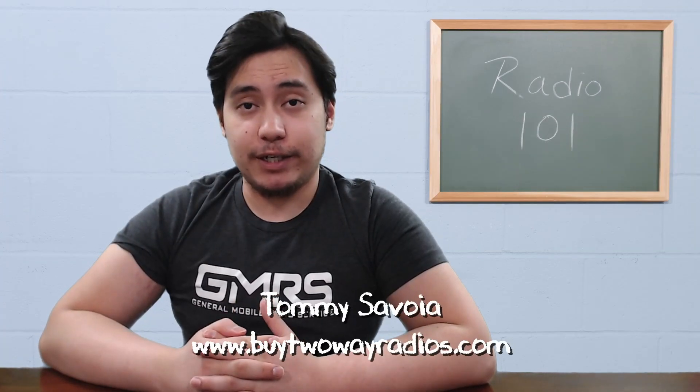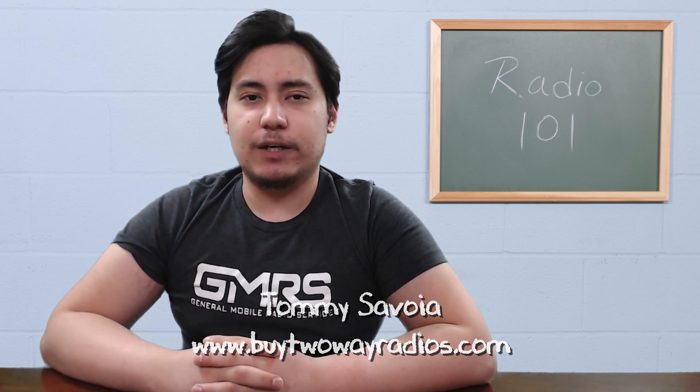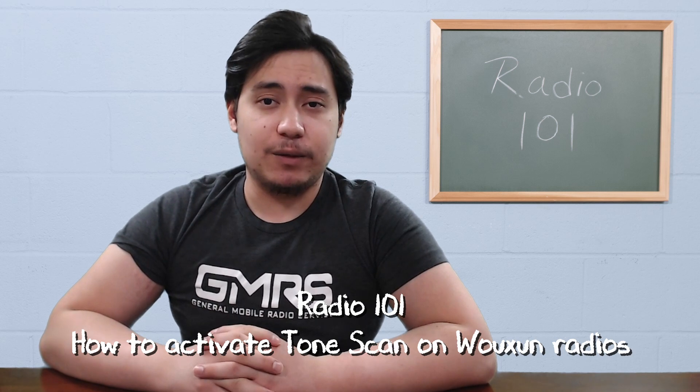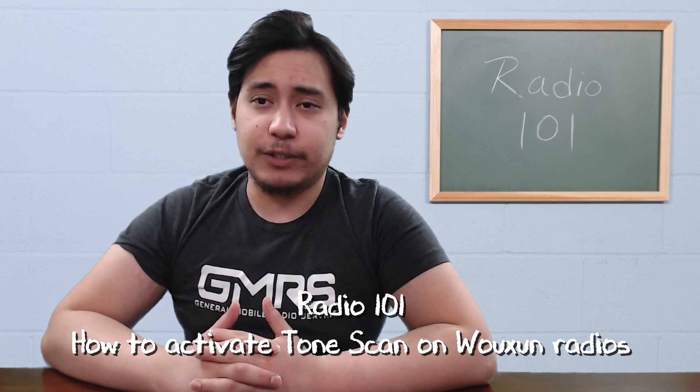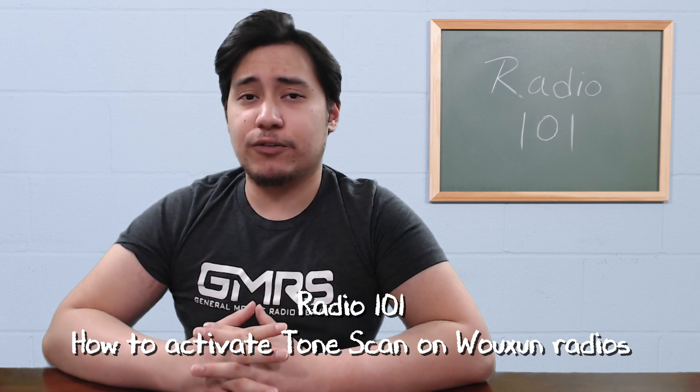Hi, I'm Tommy with buy2wayradios.com and this is Radio 101. Some radios have a feature called Tone Scan. When activated, the radio scans an incoming signal for CTCSS or DCS tones to identify or confirm the correct tone.